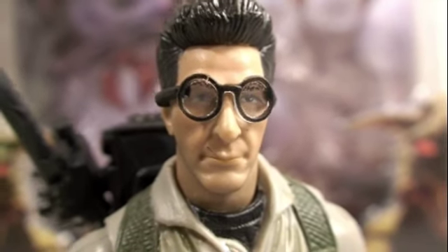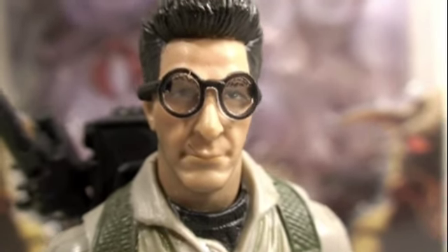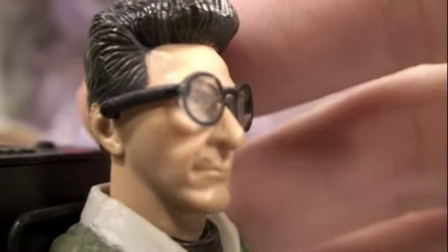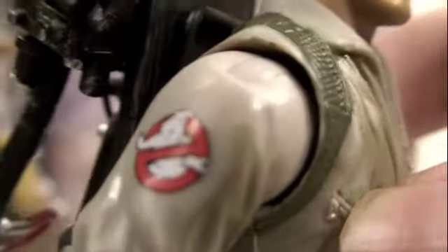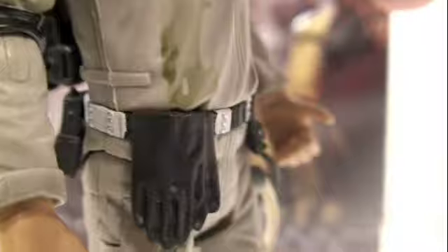Here we got Egon, played by Harold Ramis in the Ghostbusters movies, and definitely a very nice likeness to Egon. He has glasses that are actually movable, which is a really cool touch. A really nice hair sculpt, the Spangler name right there, the Ghostbusters symbol, and the Proton Pack on the back with amazing detail — all the wires, elbow pads, gloves, slime residue, walkie-talkies. Just amazing detail.